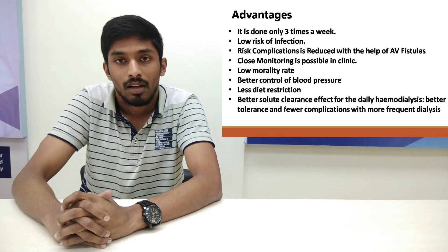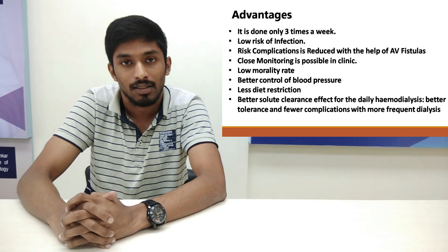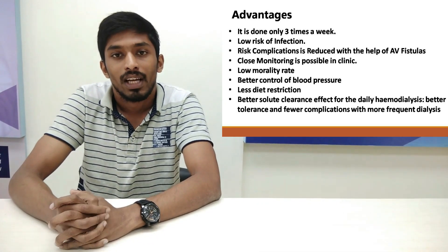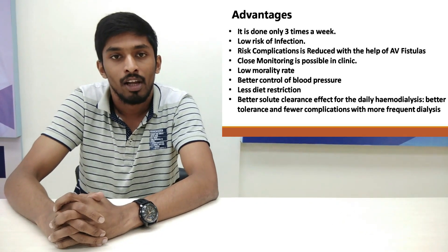The death rate has been greatly reduced due to hemodialysis, and better control of blood pressure is achieved. There is also less restriction on normal diet due to hemodialysis.